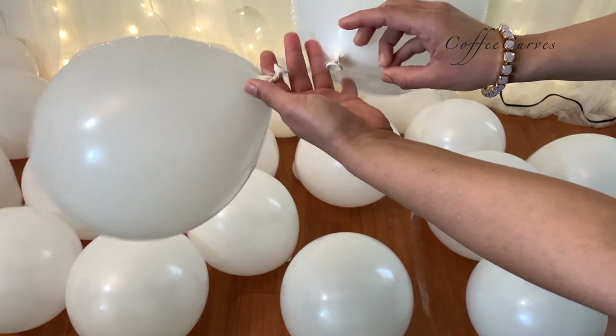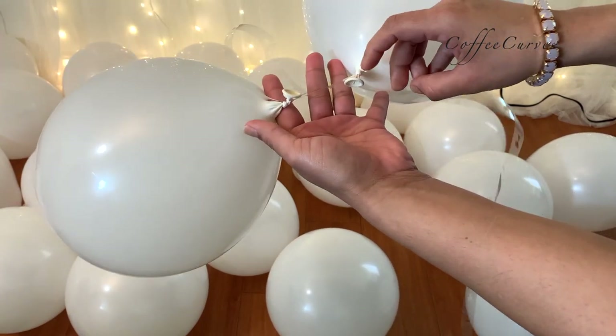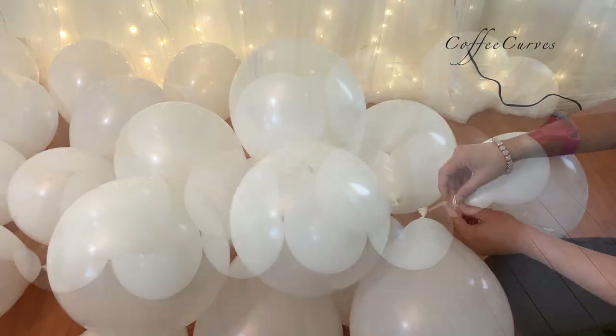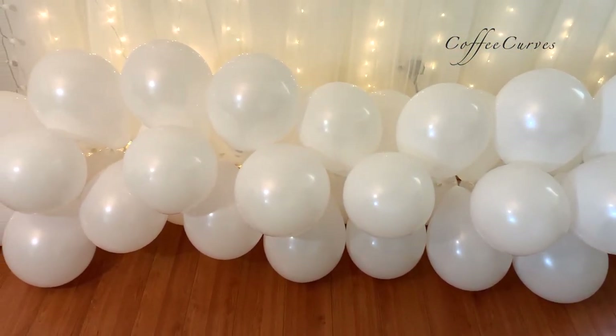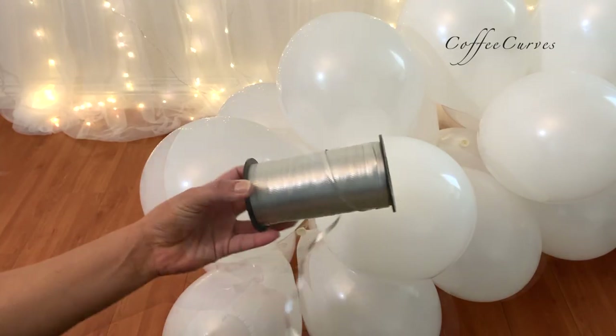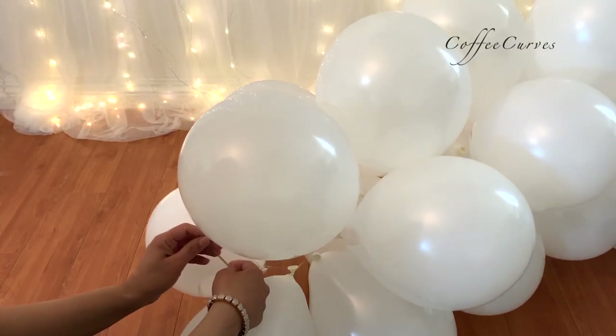Make sure you insert the balloons from the opposite side each time. And once the balloon cloud is ready, tie the strip and then tie it to the curtain rod.